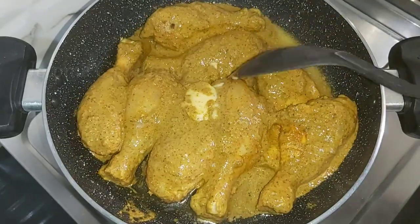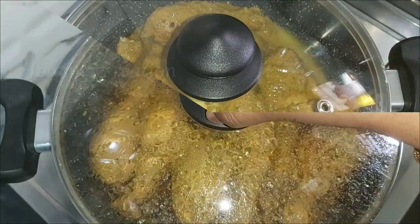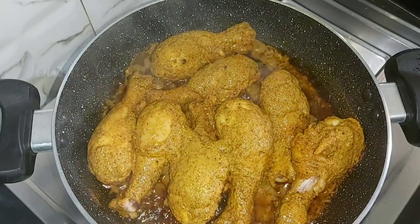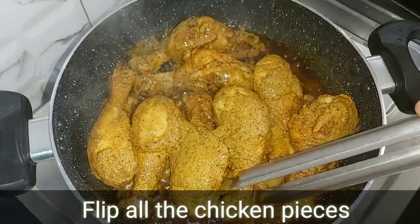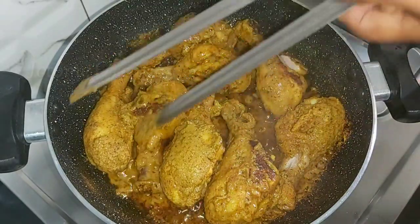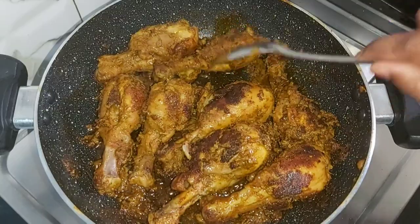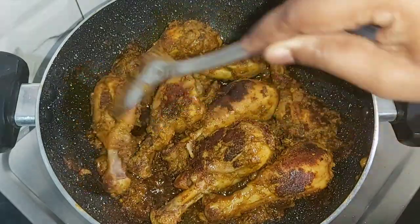We will put a light on the pan. It will be very soft and juicy. Now the pan is balanced. Now you can see that the whole masala is very good and very juicy.